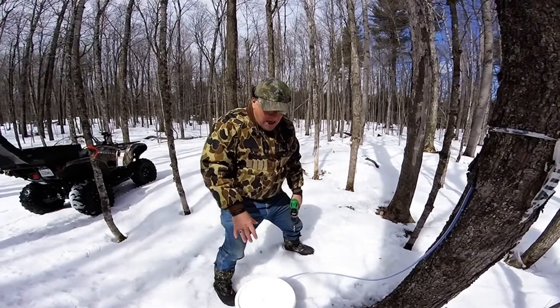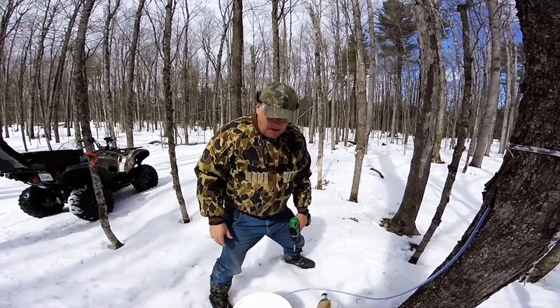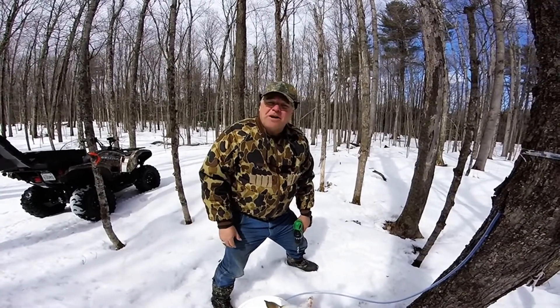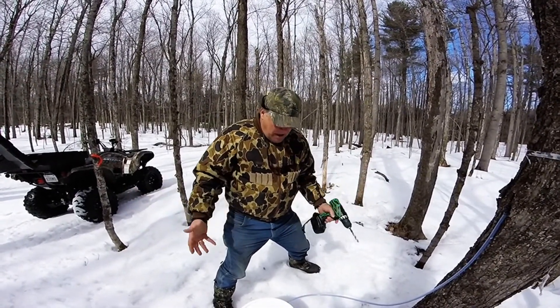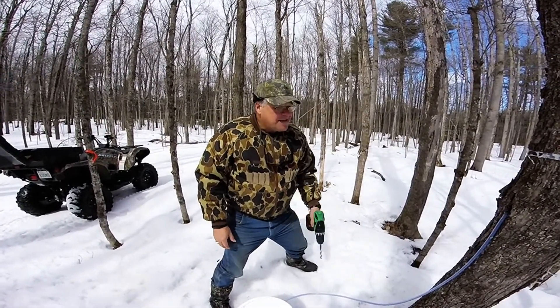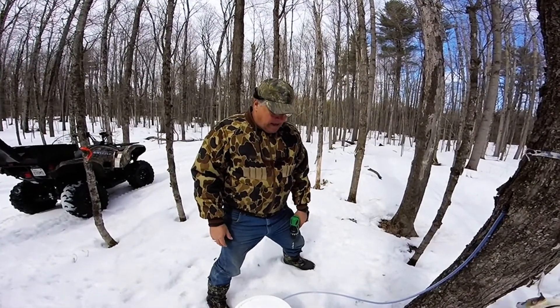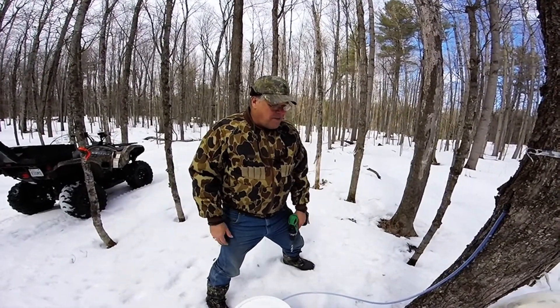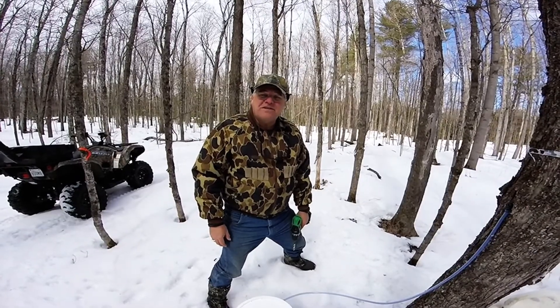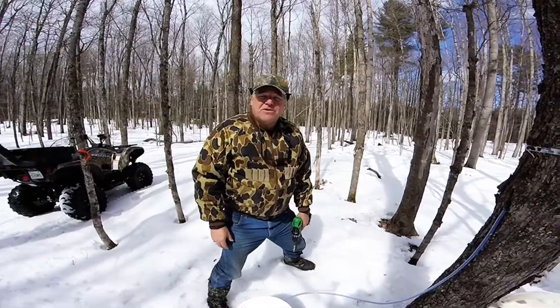We're going to go and set up some buckets and some tubing and some taps, and then we're going to show you the final product. But that's as simple as it gets — you buy some tubing, a couple of buckets, some taps, get yourself a cordless drill and you're already tapping into the trees. So back to you shortly — we'll show you some final results after we tap the trees.